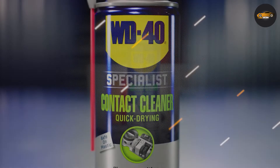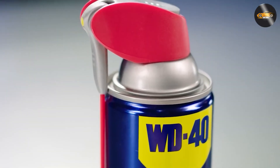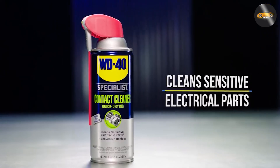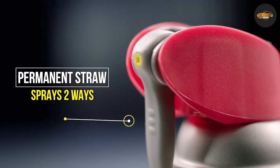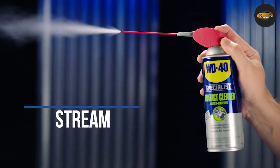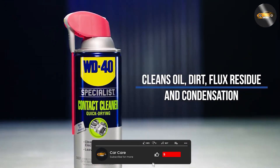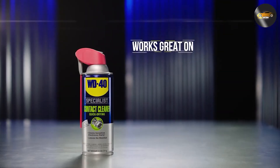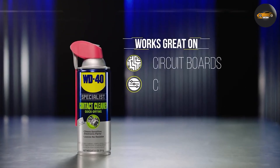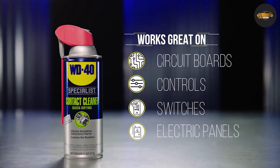And there you have it, a review of the WD-40 Specialist Contact Cleaner Spray. We hope you found this video informative and that it helps you make an informed decision about whether this product is right for you. If you've had any experience with this spray, please share your thoughts in the comments below. Don't forget to hit that like button if you found this video helpful, and if you want to see more product reviews and automotive tips, make sure to subscribe to our channel. Thanks for tuning in and until next time, keep those connections clean and your projects running smoothly.